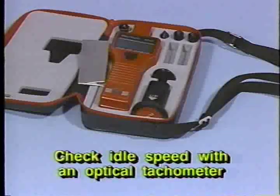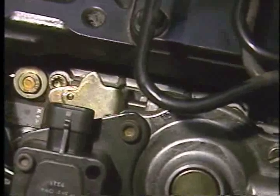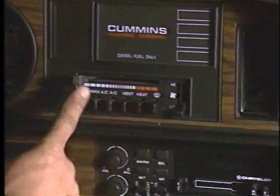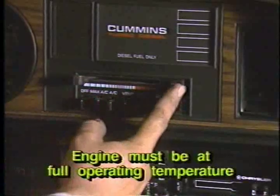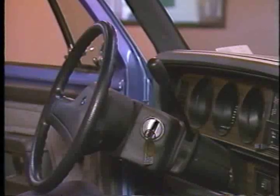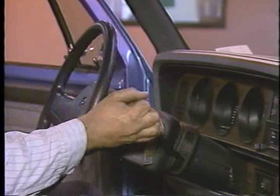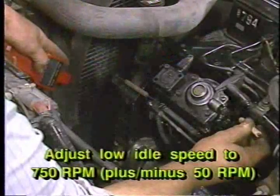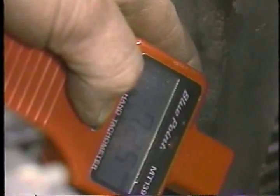After completing the bleeding procedure, connect an optical tachometer to the engine and prepare the vehicle for an idle check. Ensure the parking brake is applied and make sure the throttle lever is against the low idle speed stop screw. If equipped, turn on the air conditioning and bring the engine to full operating temperature. If the vehicle is equipped with an automatic transmission, place the transmission in the drive position. Now, check and adjust the engine low idle speed to 750 RPMs, plus or minus 50 RPMs, by using the low idle speed stop screw.